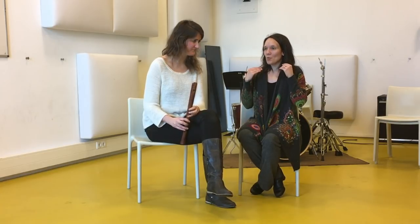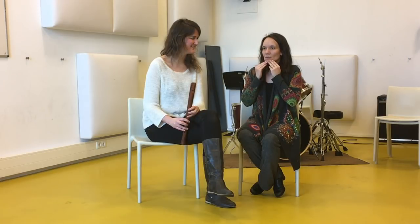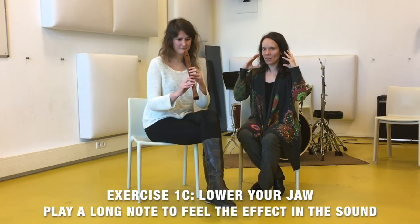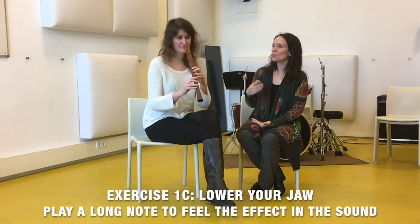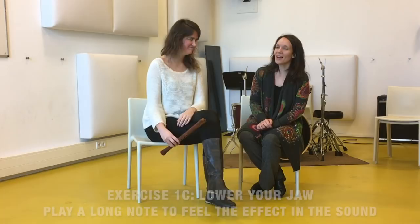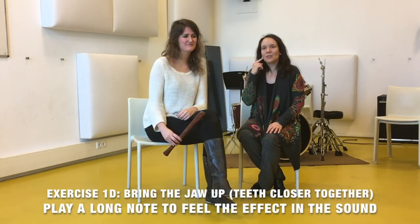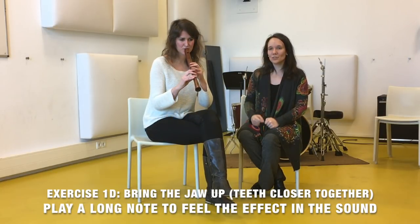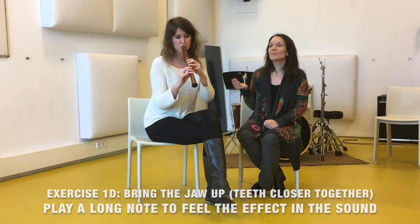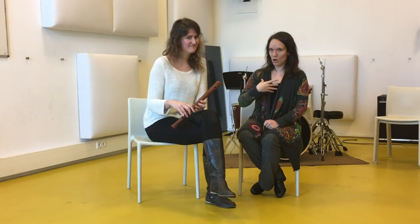Now we're going to move up and talk about the jaw. The jaw can sometimes be extremely low, and in that case you get a very slow, very big air cavity in the mouth and therefore a very slow air stream, which sounds like this. But if you bring your jaw up and bring your teeth closer to each other then you get a more concentrated sound. This also gives you more control over your articulation rather than a very low position.